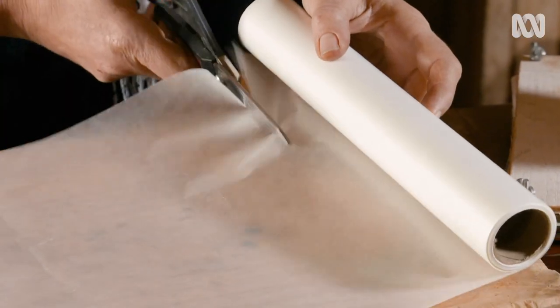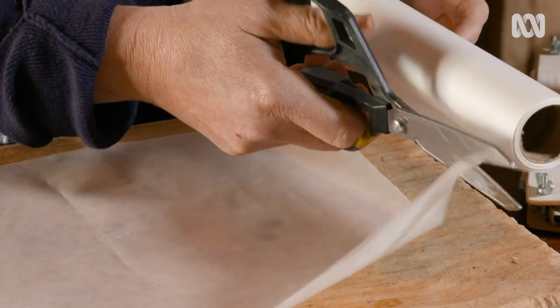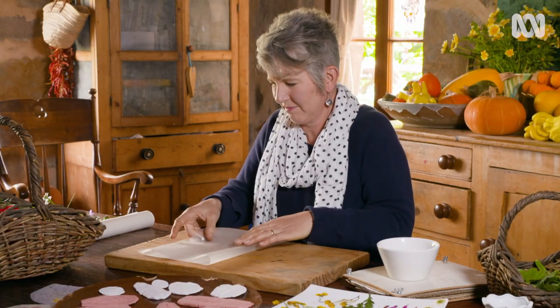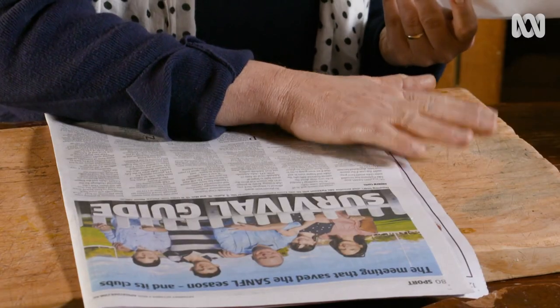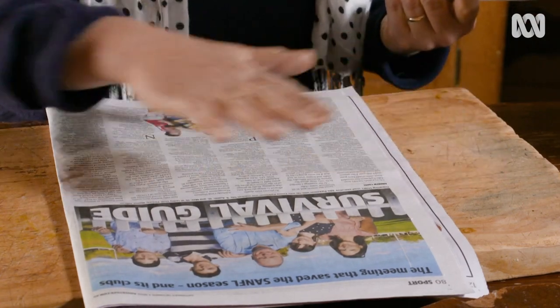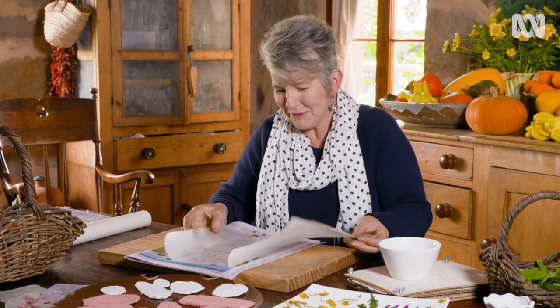Next, cut a piece of wax paper that is the width you want and twice as long. Fold it in half. Now you can place your wax paper on a flat heat-resistant board, like a chopping board, and put some newspaper underneath. Then open up your wax paper and you're ready to start making a pretty picture with your flowers.